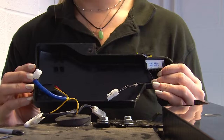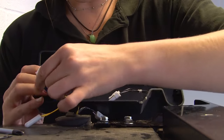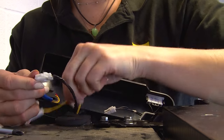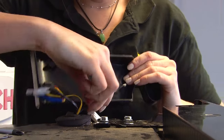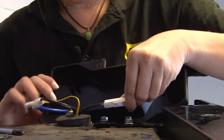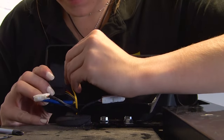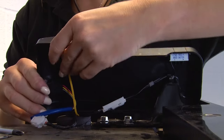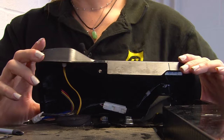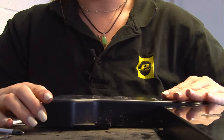You can now reconnect the two plugs and clip in the sensor. Then once those are in you can secure the hinge cover with the screw.